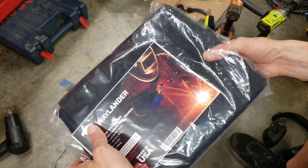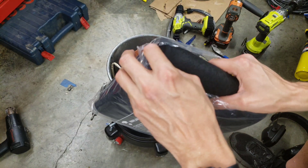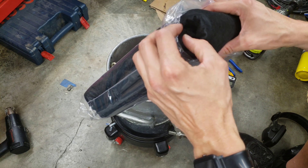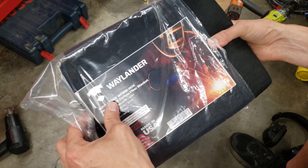It's not itchy like fiberglass blankets are. It very much looks like felt. Now, I still think you need to be careful — you don't want to disturb the stuff too much, it could be a breathing hazard. But let me just take it out of the bag here and take a closer look at it.